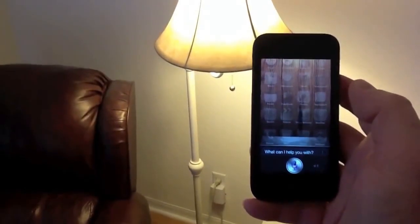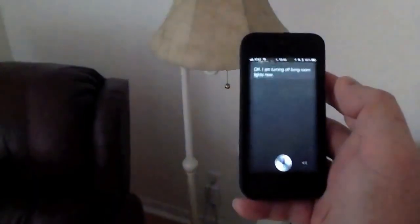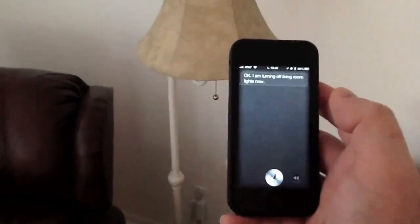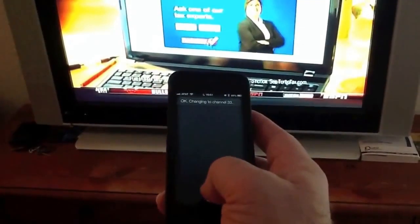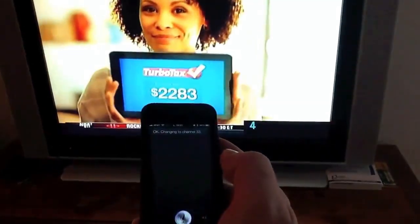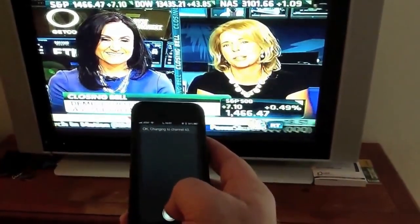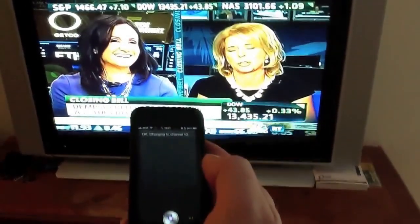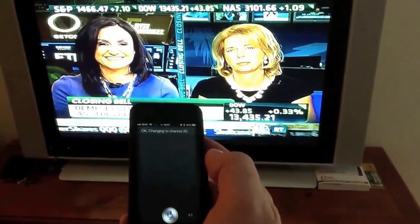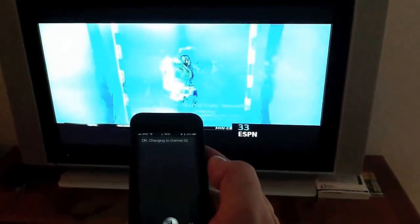Turn off living room lights. Okay, I am turning off living room lights now. Channel 43. Okay, changing to channel 43. Okay, changing to channel 43 — station ESPN. Thank you, James. Okay, changing to channel 33.